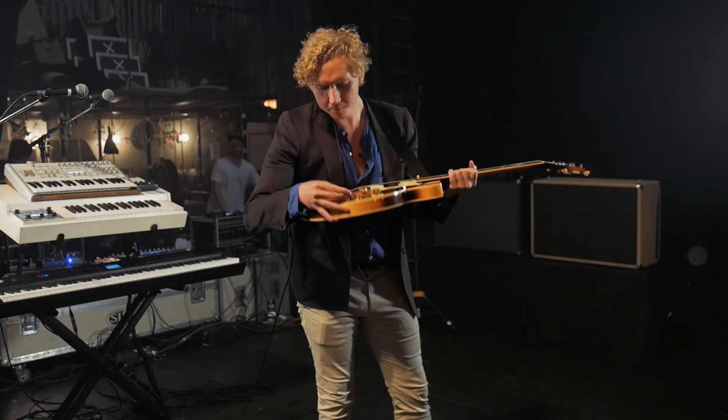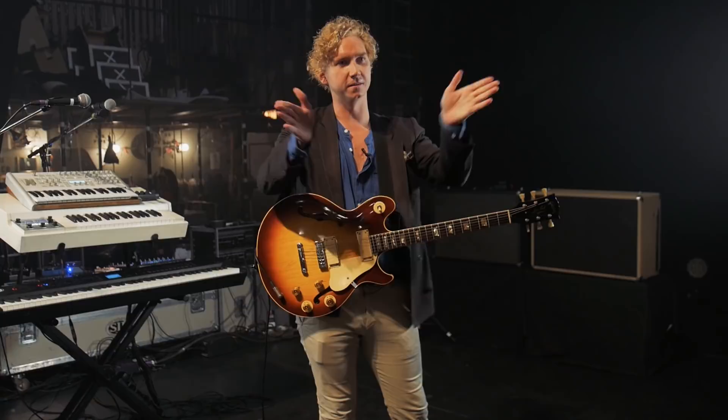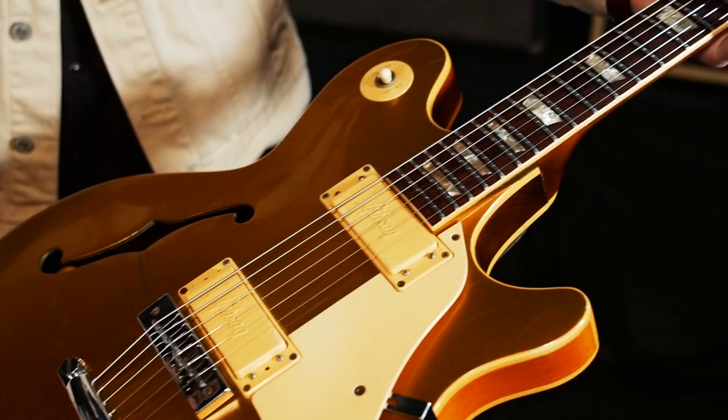I like it because it's got the kind of treble-y, lovely glassiness of like a Strat, but the body of a '335. And there's the gold top as well. So I think he made like 83 of these, and they made just over a thousand of those.